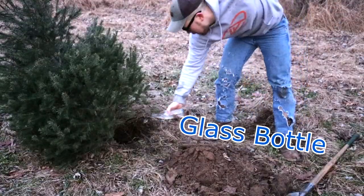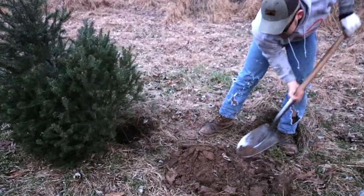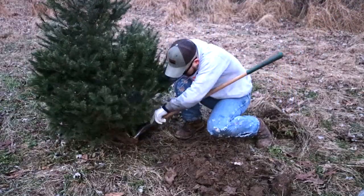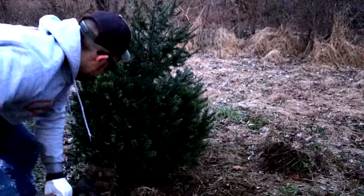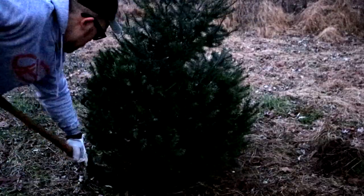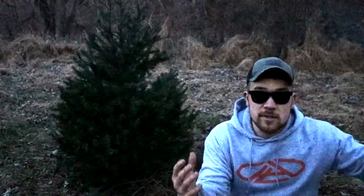A little flow of water in there. Put some dirt. Merry Christmas. Pack it on down. Now give it several years and this tree is going to be this grand, huge tree. I'm going to water it a few times — it should be good to go.